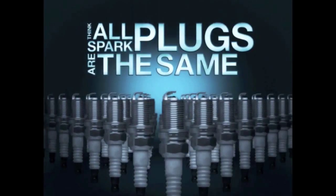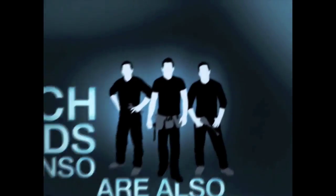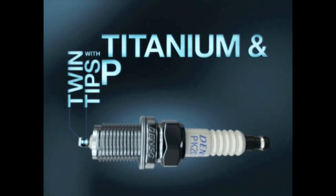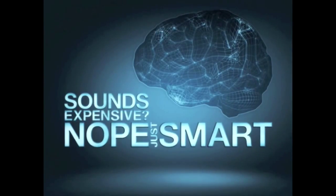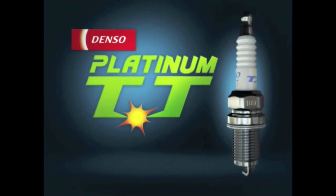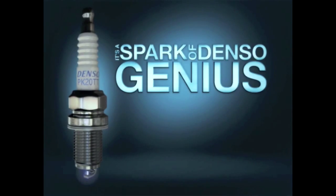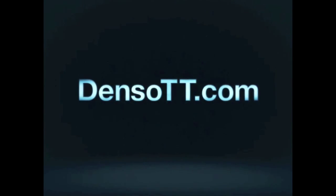Think all spark plugs are the same? Guess again. The tech heads at Denso are also gear heads — they've just created the Denso Platinum TT, twin-tipped with titanium and platinum electrodes. Sounds expensive? Nope — just smart. Better fuel economy and lower emissions, more power and faster starts. The new Denso Platinum TT with patented twin-tip technology — it's a spark of Denso genius. Check out DensoTT.com for more information and to find your nearest dealer.